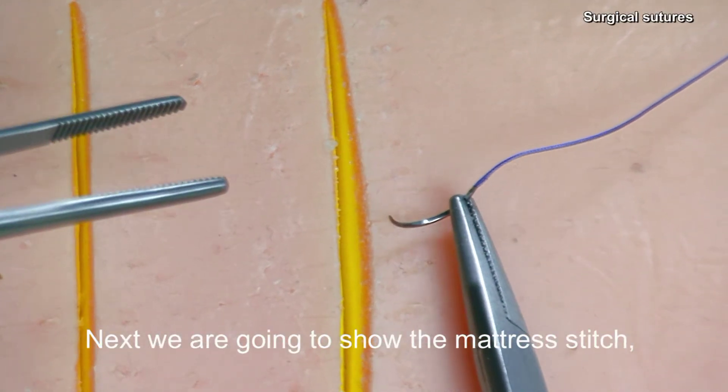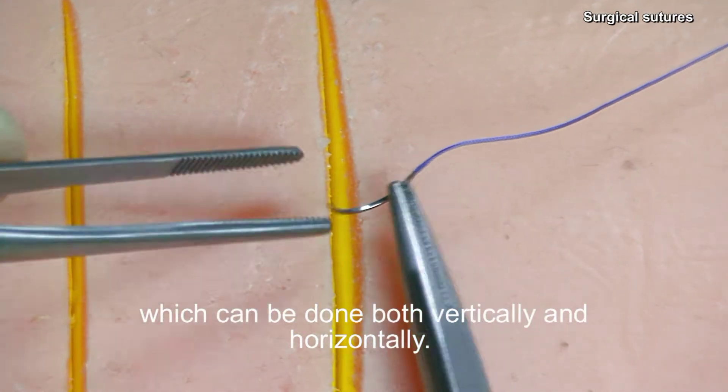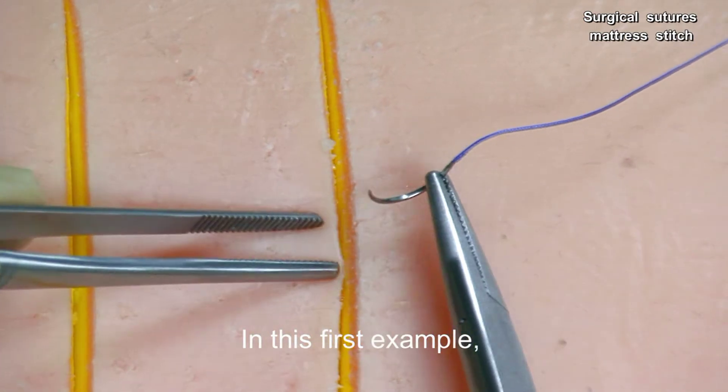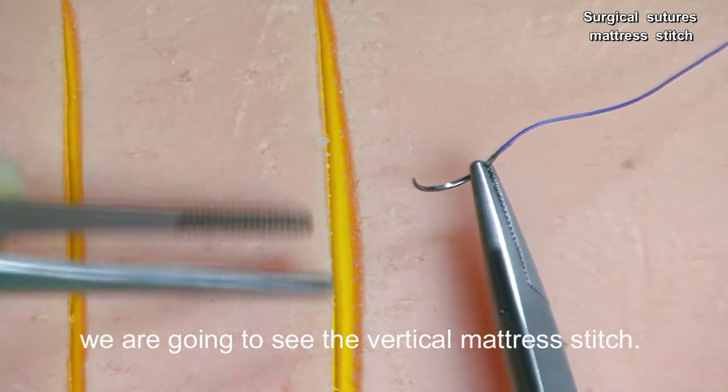Next, we are going to show the mattress stitch, which can be done both vertically and horizontally. In this first example, we are going to see the vertical mattress stitch.